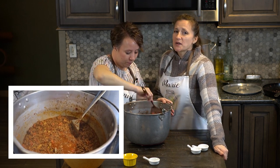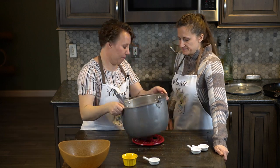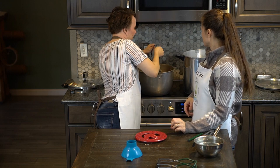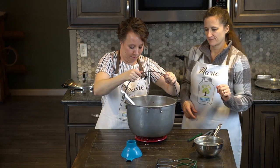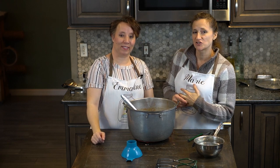We're going to give this a little stir, then put it back on the stove and get it simmering. We're going to simmer this for 20 minutes.